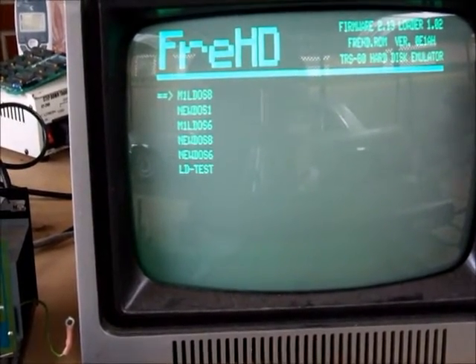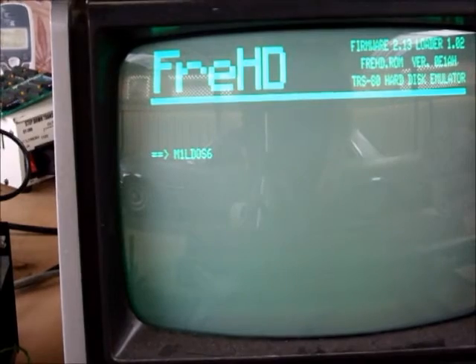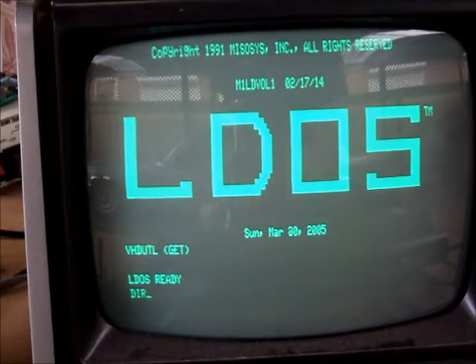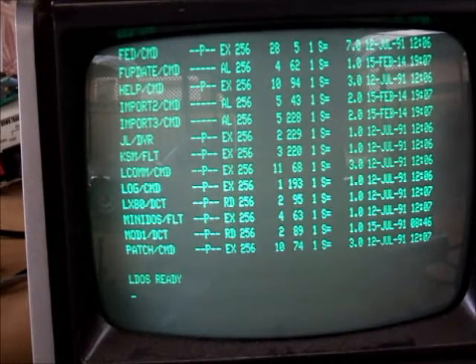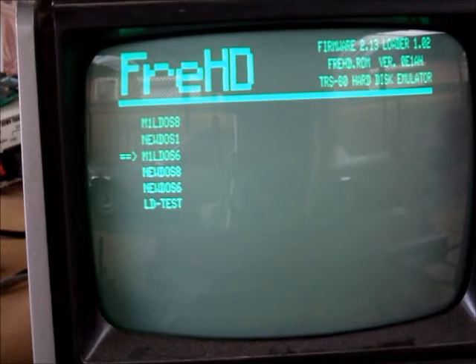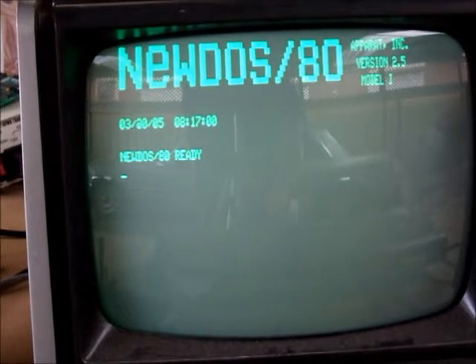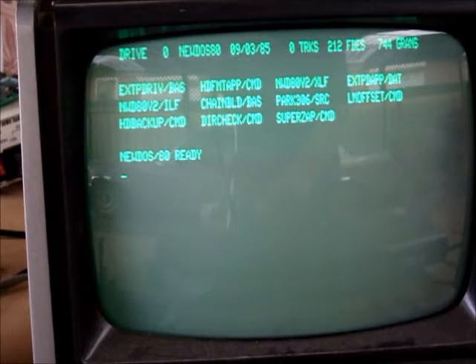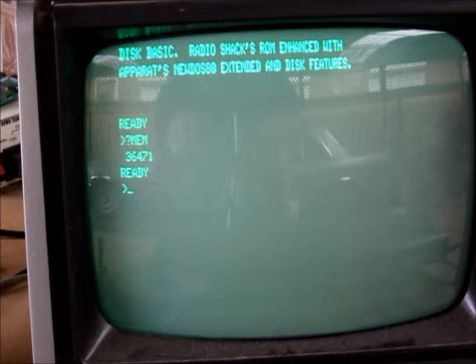It's a bit glary out here today, but you can see it. If we choose an operating system like LDOS — there it goes, working nicely. If we want to change operating system, we just reset the TRS-80 and it goes back to FRED. We choose NewDOS — so there you have NewDOS 80. We can even load BASIC if we want. Print MEM — so there you have it.